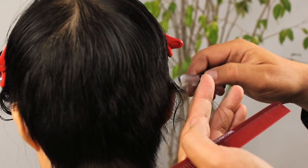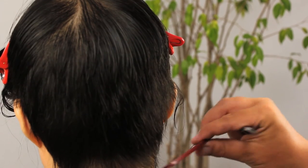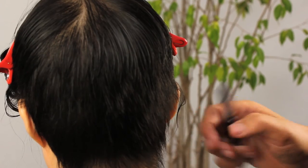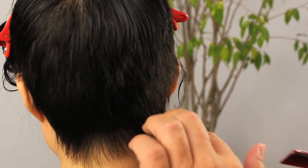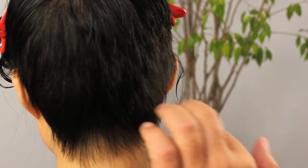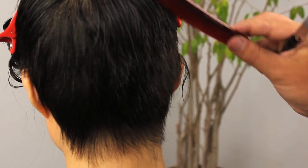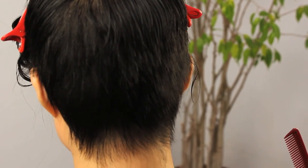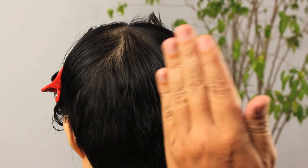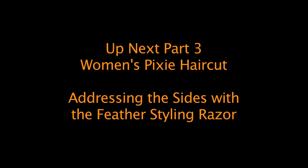The last couple of hairs, just to make sure we have a nice soft line. We're not too worried about the perimeter at this point because we're going to go through with a detailing technique, either with our shears or with a razor depending on what works best, after we finish the majority of the haircut. Next we're going to be moving onto the sides in a vertical sectioning pattern and continue this guideline forward on either side.